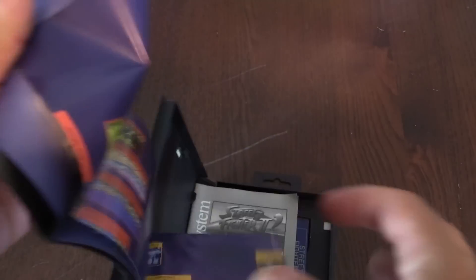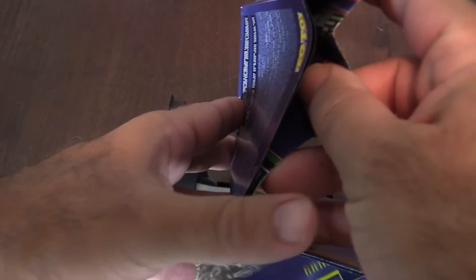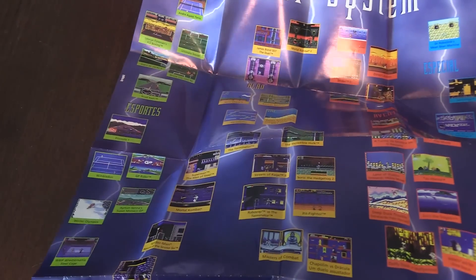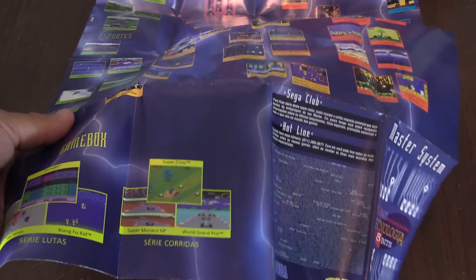Here is a really cool poster I was talking about — let's open this up carefully. Nice thing about the Master System, it is region free, which is huge. Because I own this game and I don't own a Brazilian Sega Master System, I can still play it.